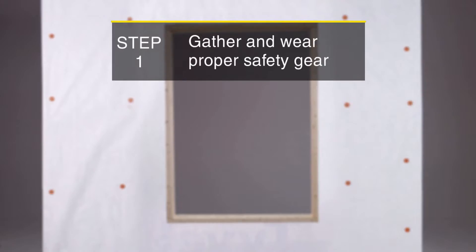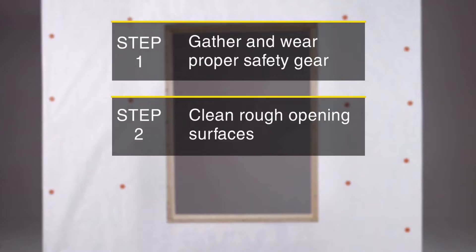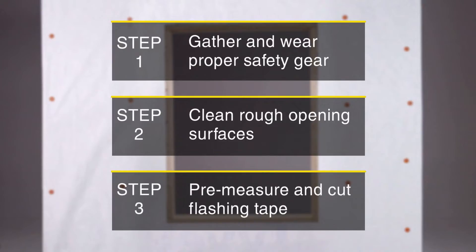Step 1: gather and wear proper safety gear. Step 2: clean rough opening surfaces. And Step 3: pre-measure and cut flashing tape.